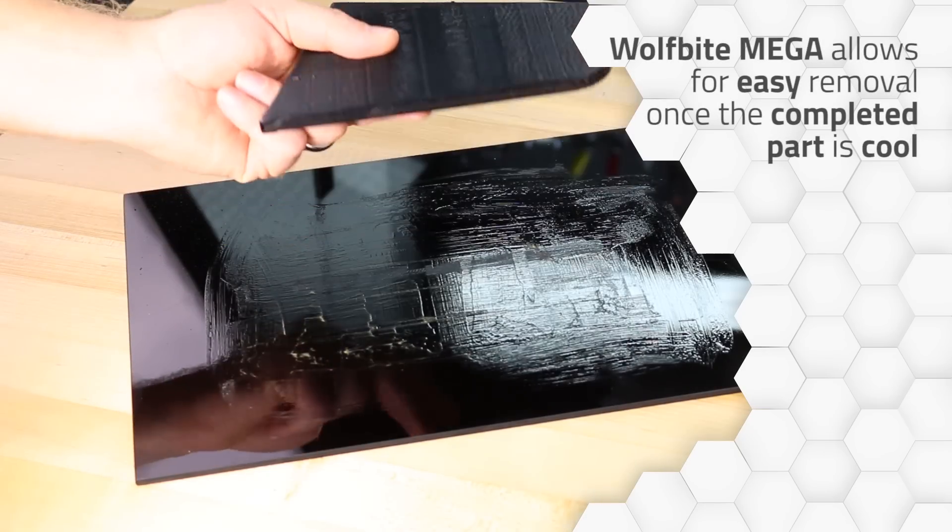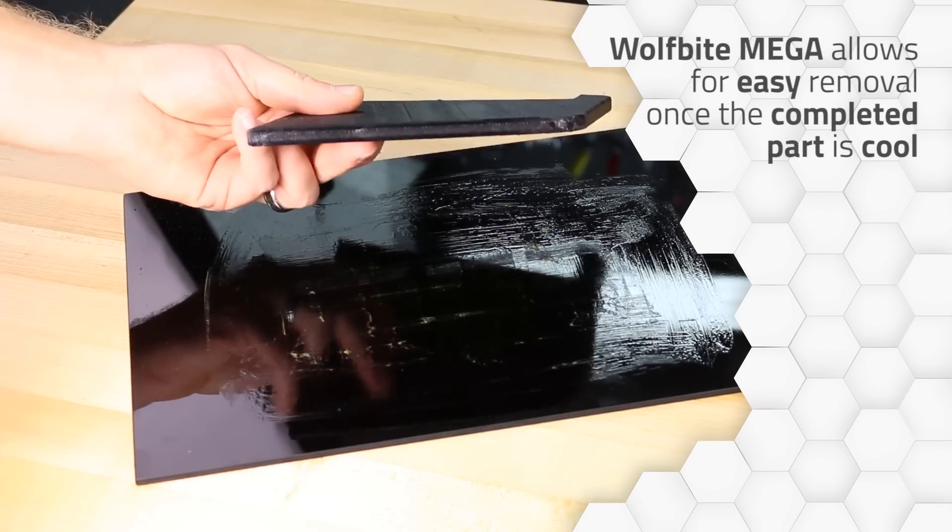When the part is cool, simply remove it from the bed. We'll see you soon.